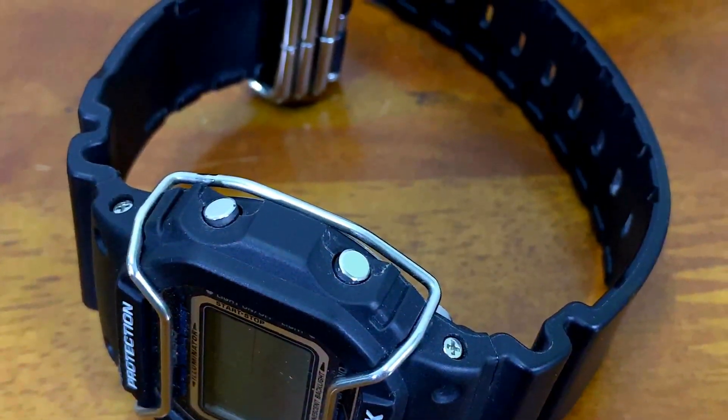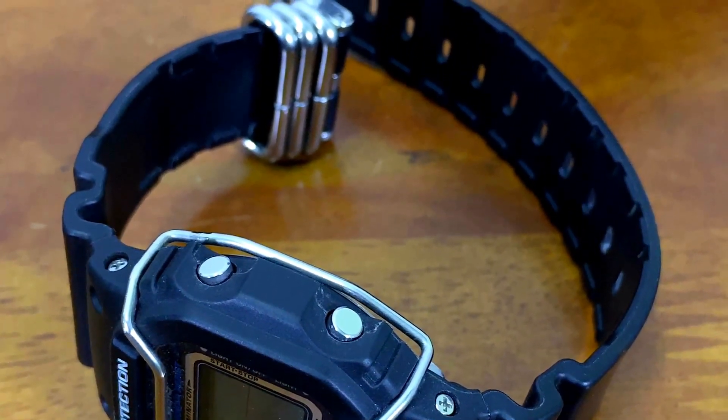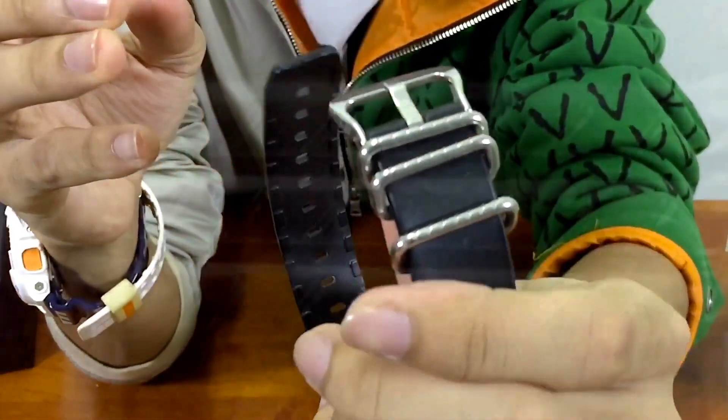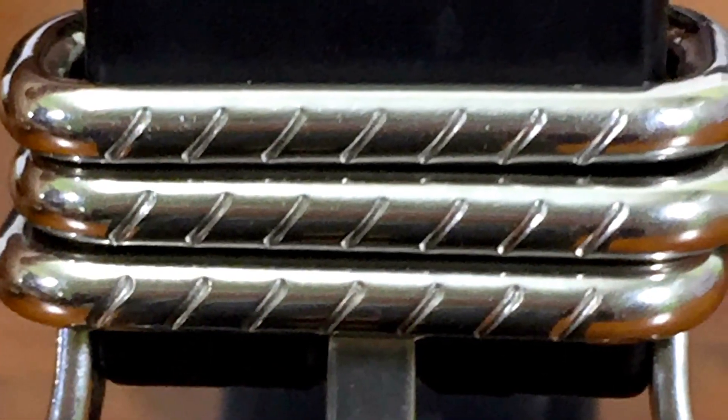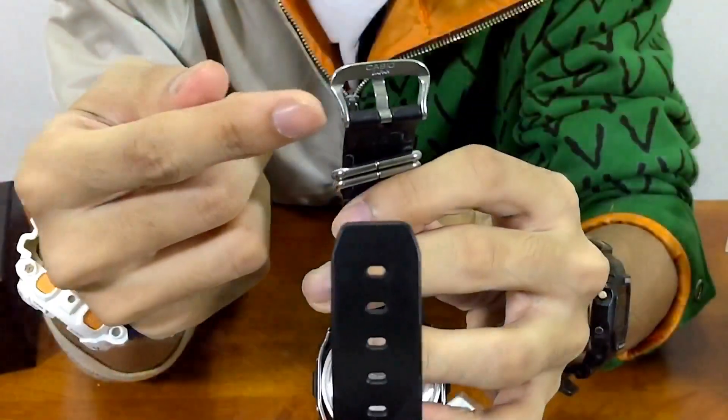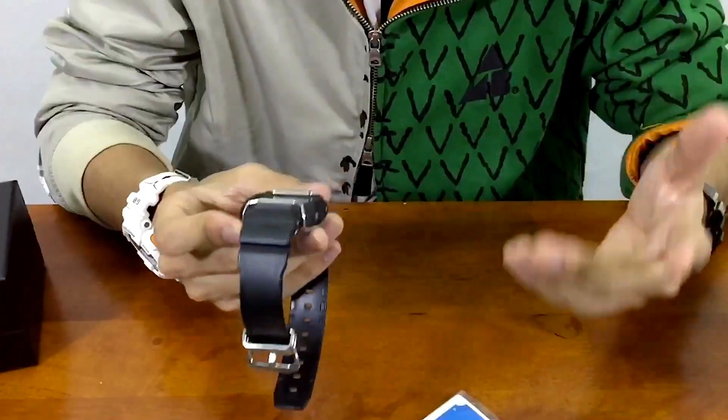That's actually why I bought this in the first place, even though I've already sold one before. It has a glossy chrome band keeper with a sort of texture on top. The buckle is not as glossy compared to the band keeper, however it has 'Casio Japan' signed below it, which is very interesting.